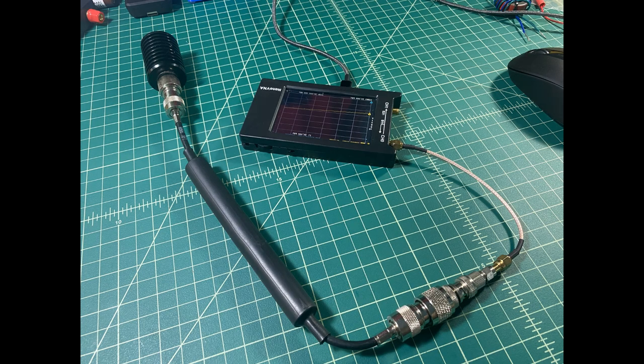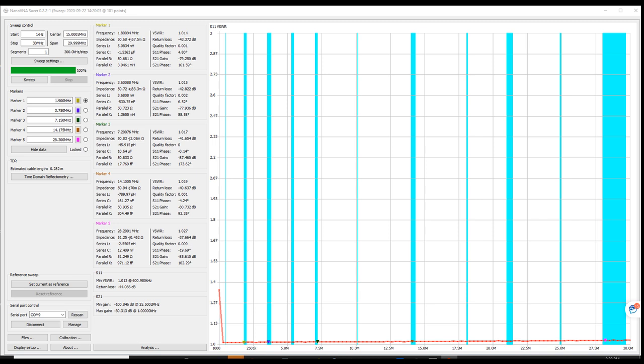First up for the test is the Chameleon choke. The setup is pretty easy — we have our Nano VNA connected to our computer and we're going to be using Nano VNA Saver. We calibrated after the test lead, which is part of our reference plane, and we have a series of adapters going into the Chameleon choke, which then terminates at an MFJ dry dummy load. You can see the impedance matching one-to-one is very, very low across all of the ham bands. The choke performs very well — close to a one-to-one match and performed great.